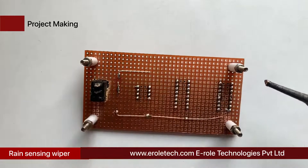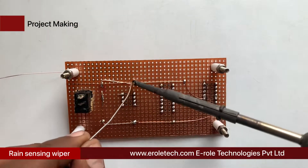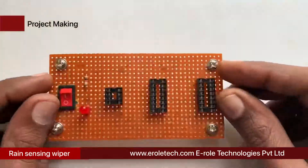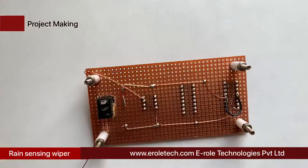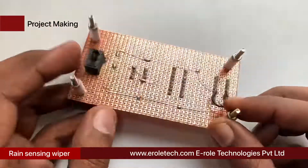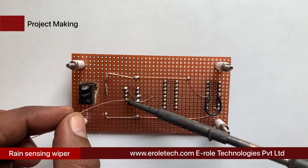Short pin numbers 4, 5, 12, and 13 with each other and connect them to the ground power supply. Short pin number 8 of the 555 IC base with pin number 4, and connect pin number 8 of the IC base with the positive supply voltage. Now solder the 1 kilo ohm resistor, then connect pin number 1 of the IC base with the ground terminal.